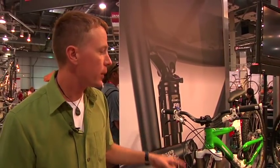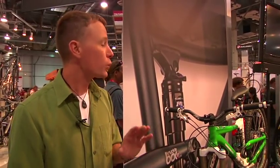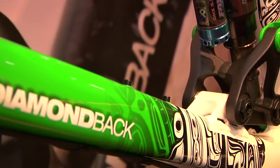The Scapegoat is specced out with XO components, Avid Code brakes, and a Fox RC2 fork. This bike really, really rips it. If you're into gravity, this is the bike you want, and you can't beat those graphics.